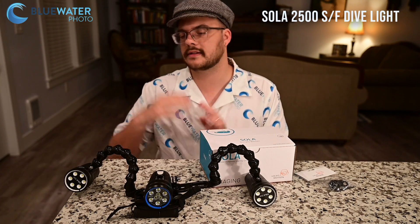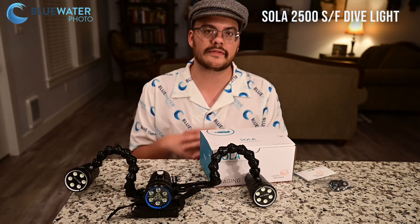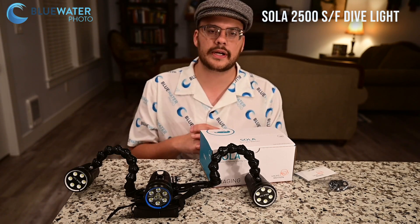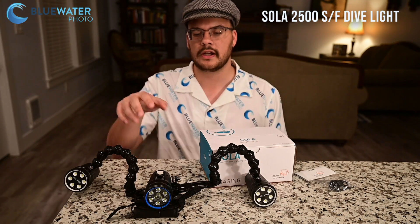It's Black Friday weekend, Cyber Monday, and we're pretty excited to have such a big discount on these lights. I'll tell you the retail price before and after the discount just so you know which one's which.